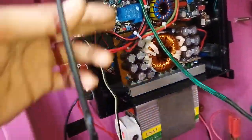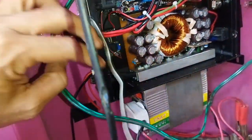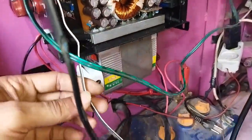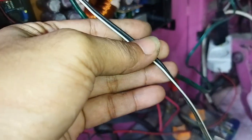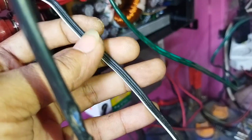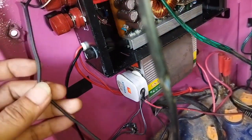Jadi seperti ini guys penampakannya. Ini masih amburadul untuk perkabelannya, nanti dirapikan ya. Terus untuk speakernya, kabelnya yang ada nanti akan diganti juga menggunakan speaker dengan diameter 1,5 x 2, ya minimal seperti itu guys.